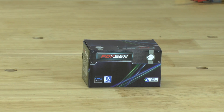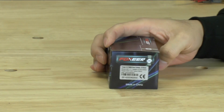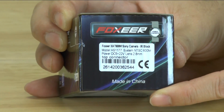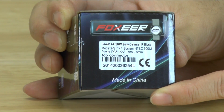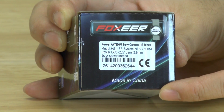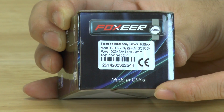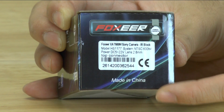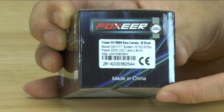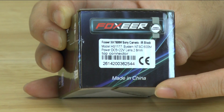Hello, my name is Ylam and today we'll be looking at this particular camera. This is the HS1177. It is a 600 line camera with a Sony sensor. This camera is really popular right now because it's used in all of the most popular frames like the Impulse RC, RC Alien, and also the QAV210s and the new race blades that just came out.